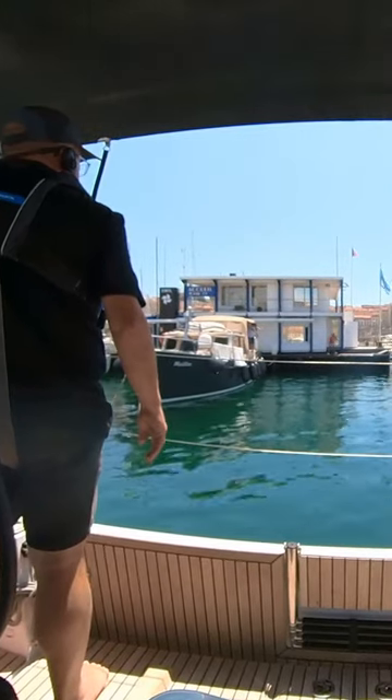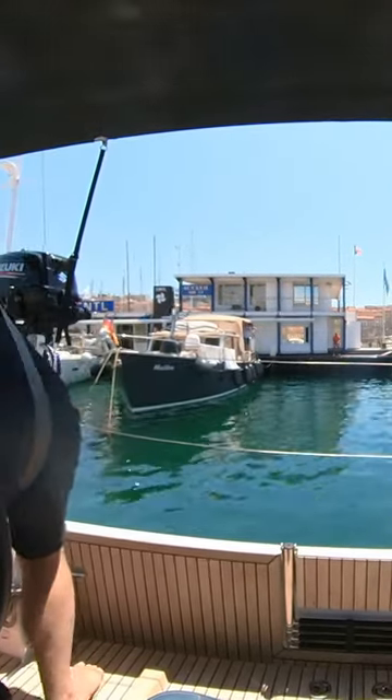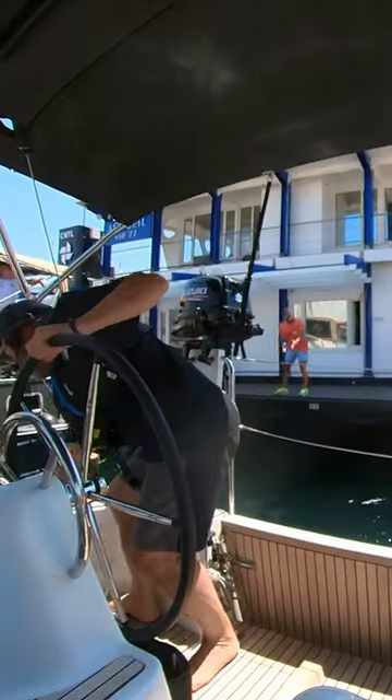We're at the old port of Marseille, and to our surprise we'll be doing our very first med mooring. Look at that wharf — all steel and no fenders at all.